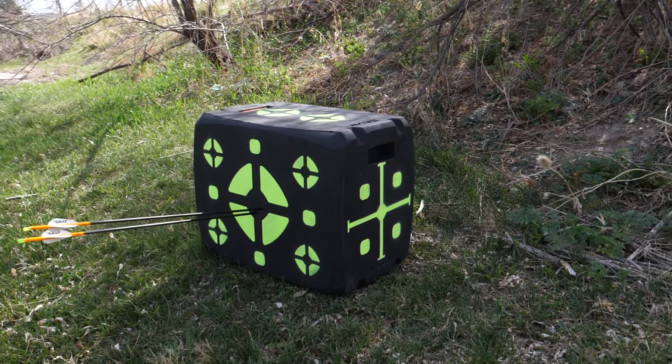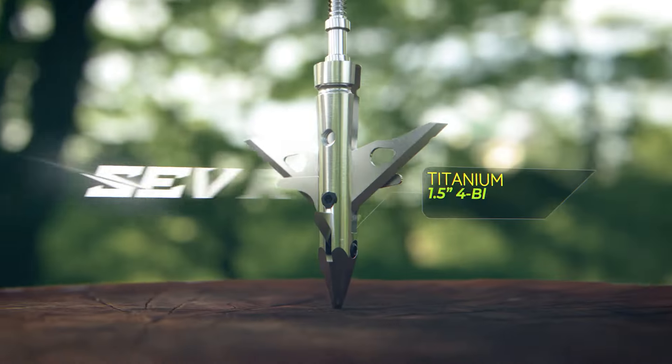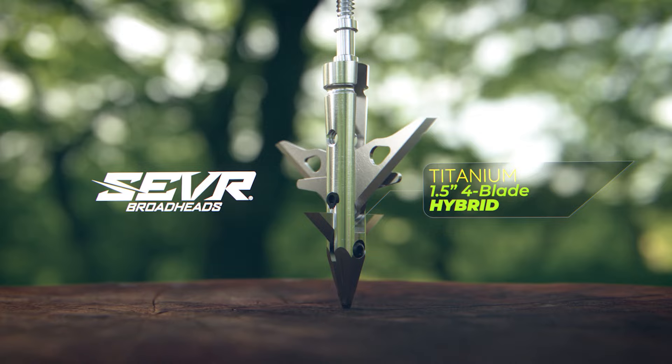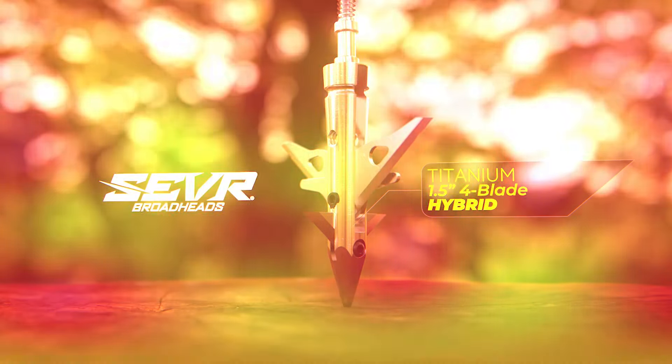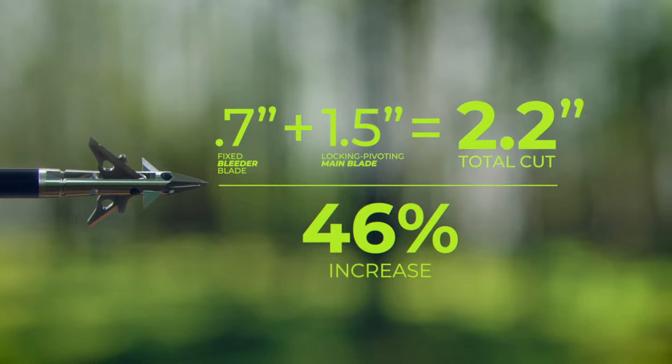We can shoot our product to hit the point of impact of a field point, and that's a pretty remarkable thing — especially with our new hybrid model. We've been able to design it in a way where it's going to shoot just as well as any other SEVER product we have, and give you an extra two blades of fixed blade cutting.